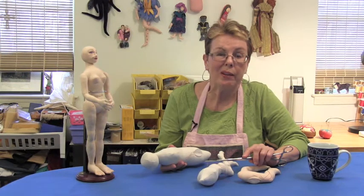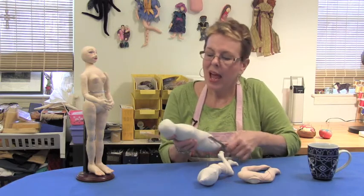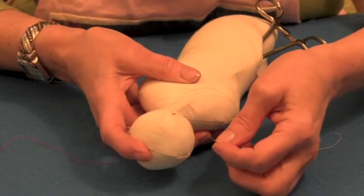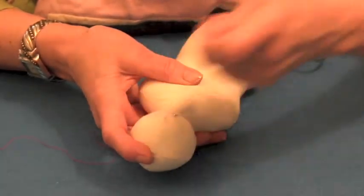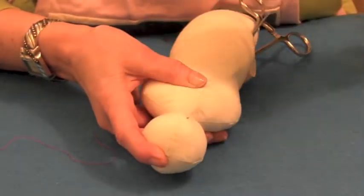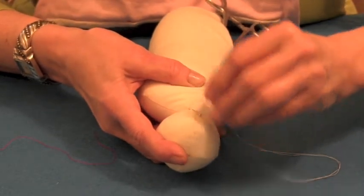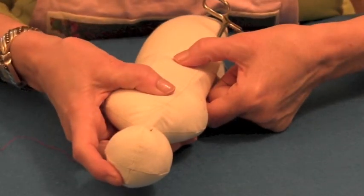Heads are attached the same way, and here's another reason why you don't close the opening on the torso. I like to take my hemostats and stick them all the way up into the neck of the doll so that I can hold it firm while I'm sewing the head on. Heads are attached exactly the same way — we're going to take a little stitch in the neck. With heads I usually start at the center back of the head. Take a stitch in the head, back in the neck, and just keep working around two or three times until you feel your head is really, really secure.